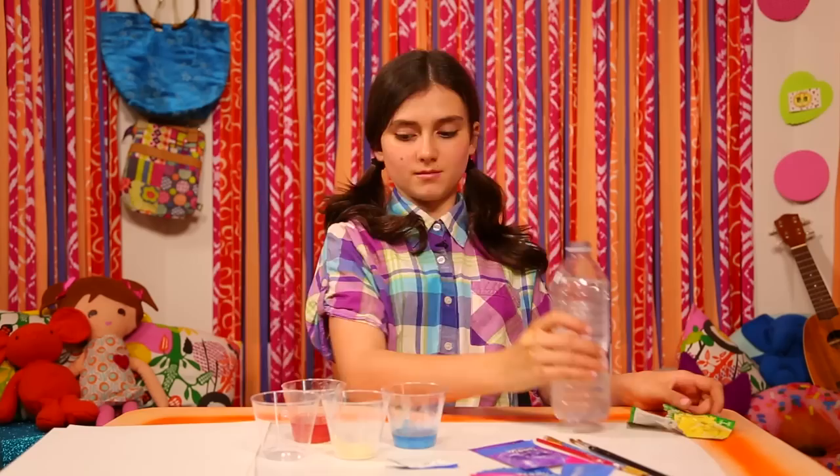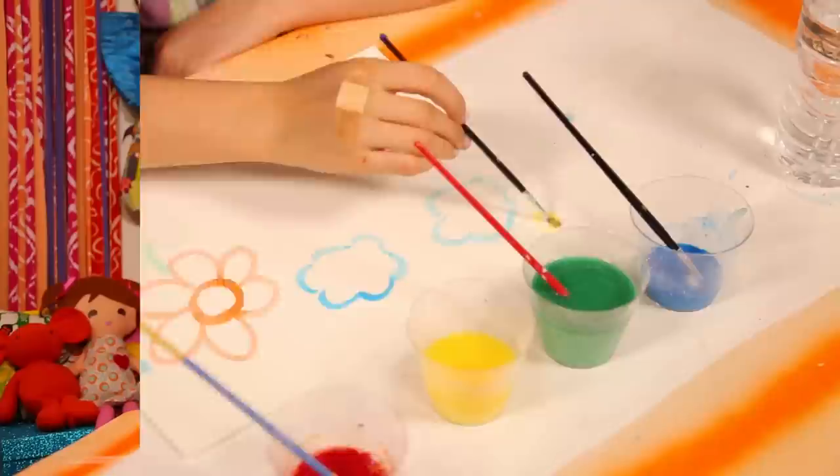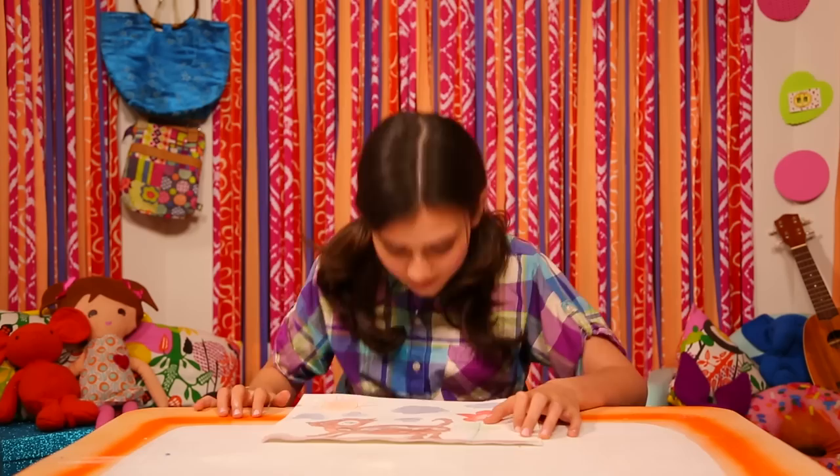If you want your colors lighter, simply add a bit more water. Then paint. Once it's dry, you can scratch it and sniff it. Mmm, delicious.